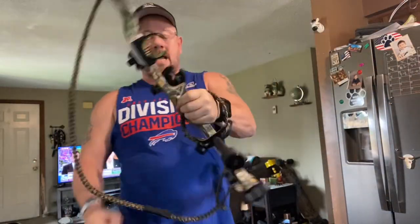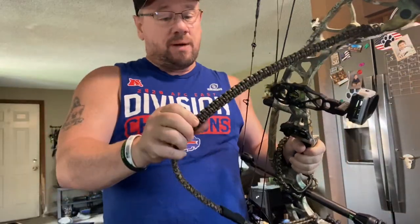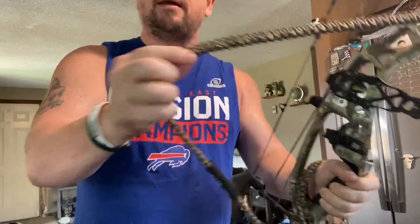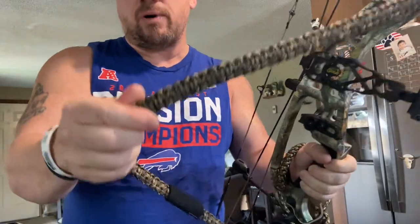We're going to do a review of the Jacked Slingaling Bow Sling. You can get this in many different colors — on their website there's a ton: neons, greens, pinks, oranges, red, just a ton. I got the camo, which actually matches my bow. It's not Realtree or anything, but it's camo — just paracord.